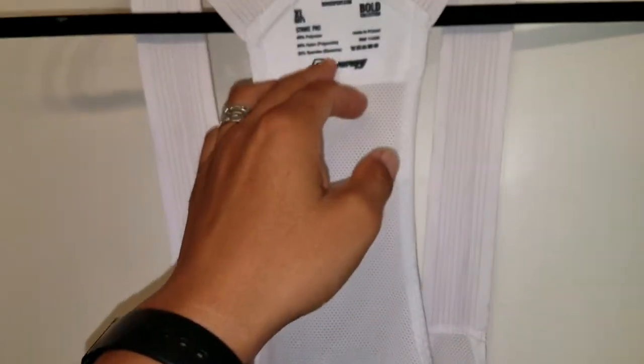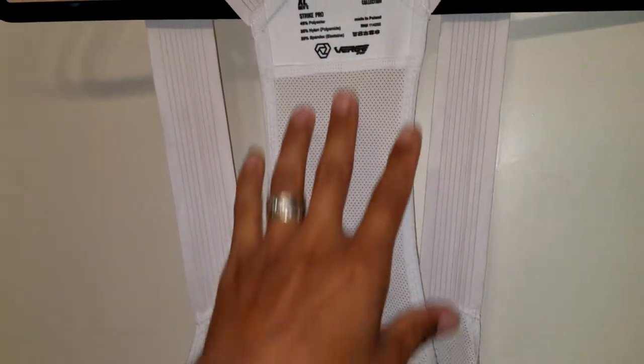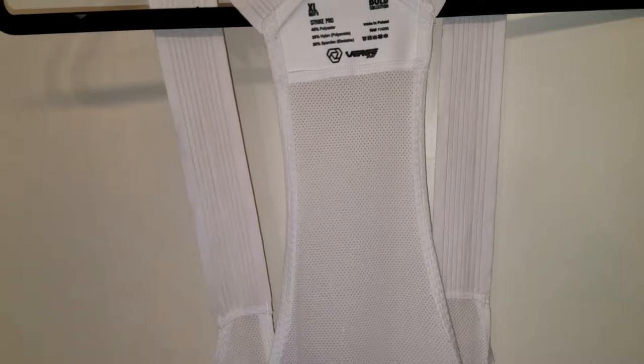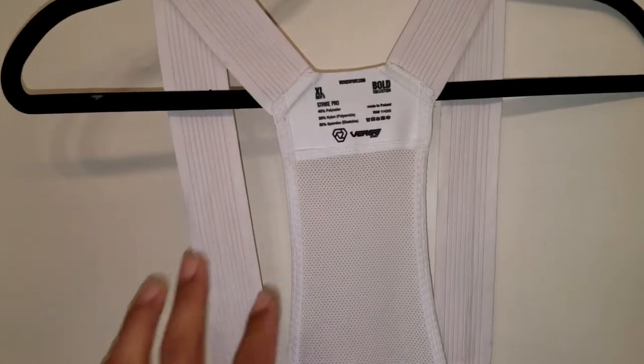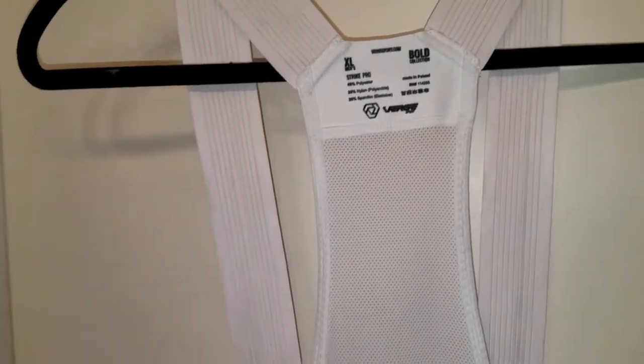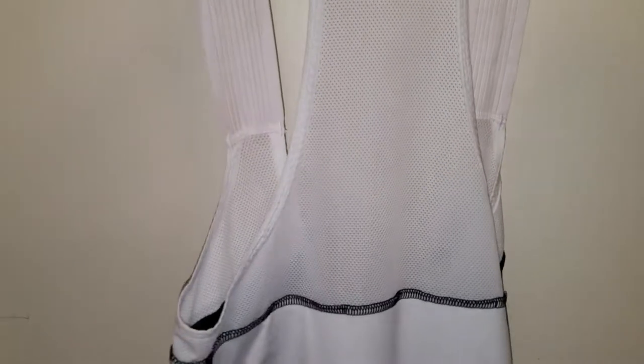I wear either a large or XL, but because I'd never tried the pro stuff I sized up, which I think was a good thing. If you're between sizes I would definitely size up for the pro level, as the pro level is pretty snug around the upper legs.